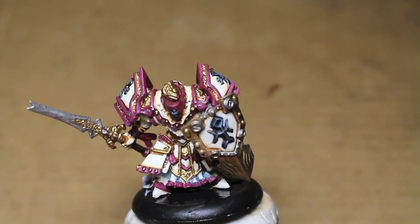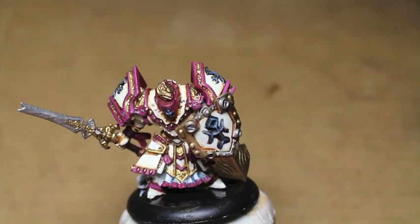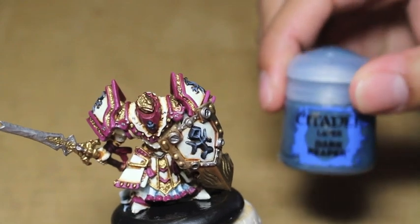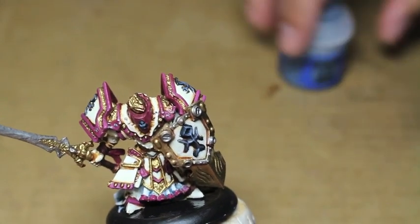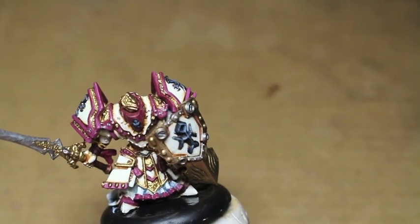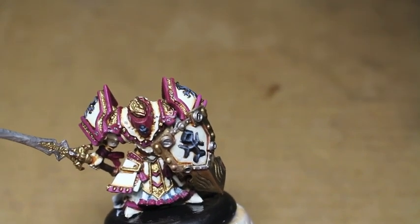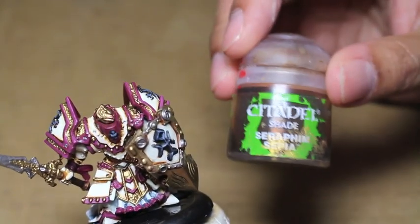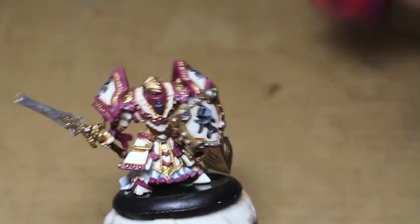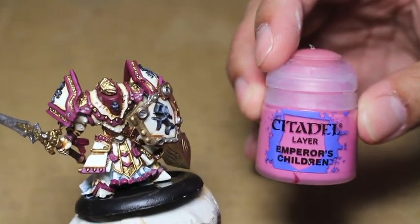The paints you're going to need are P3 Paints: Menoth Base, Ceramite White — actually I think we're using Menoth Highlight White — Runefang Steel, Dark Reaper, and I'm going to use Rust Grey. The wash is Seraphim Sepia. We're also using some Screamer Pink and Emperor's Children.